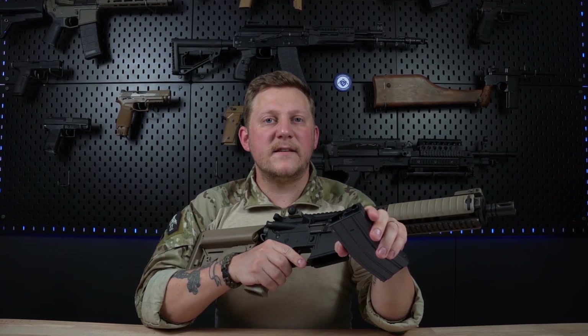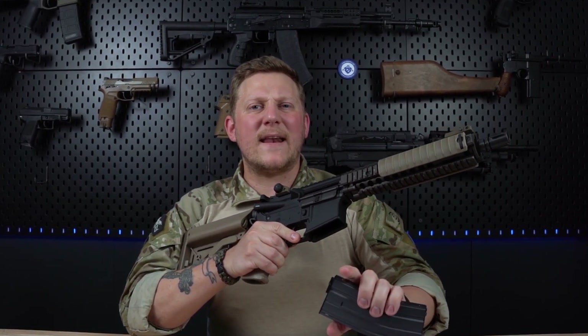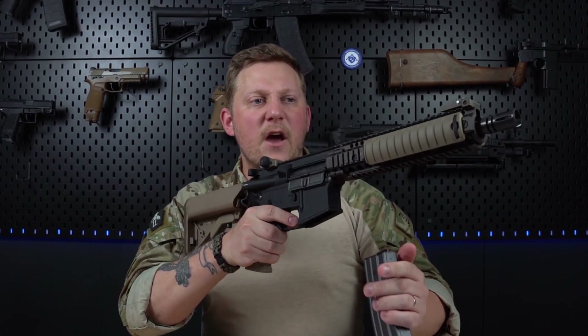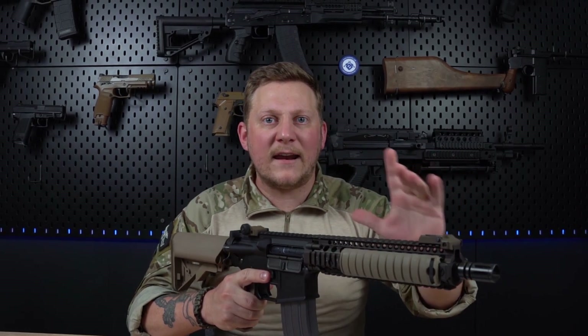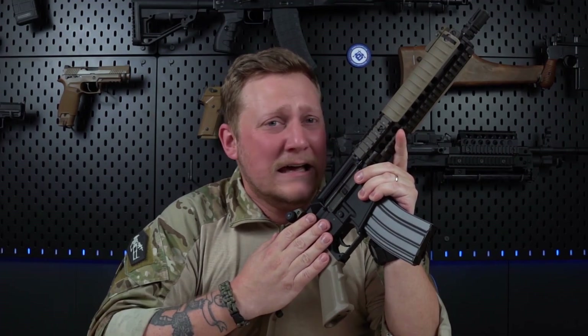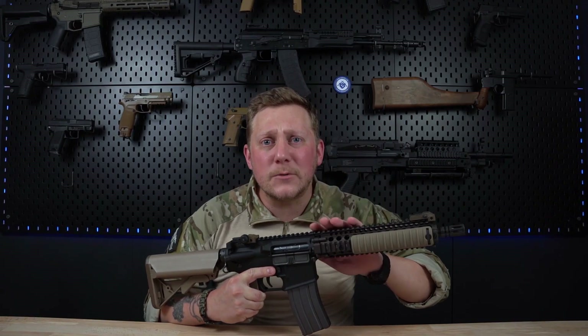The owner puts a few BBs into the high-cap magazine, inserts it along with the included battery into his new airsoft gun, and fires a few shots in full auto — but only a few BBs come out, and with very little power. After a few seconds of screeching noise, the AEG stops shooting completely. Why? Because you forgot to be gentle with it.